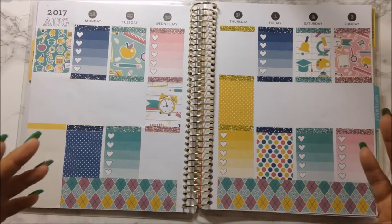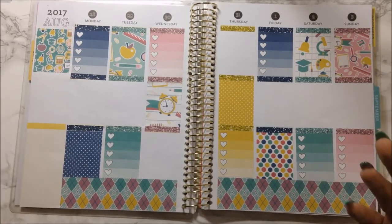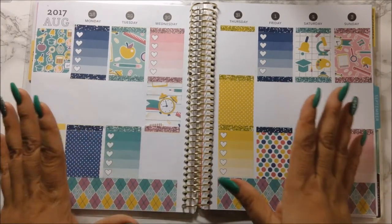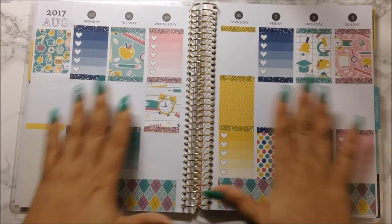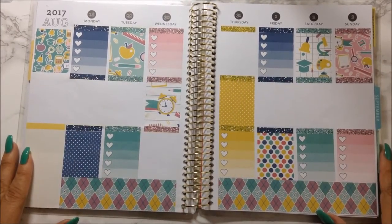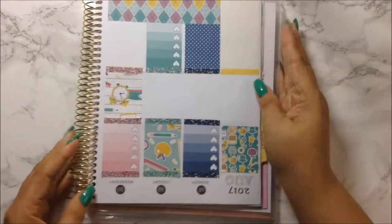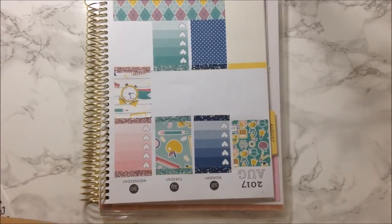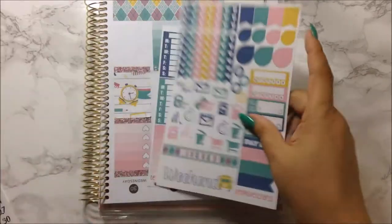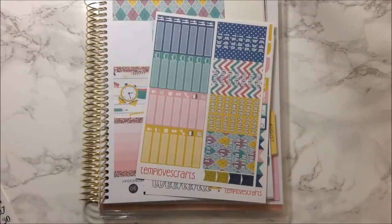If anyone else has the same problem trying to cover up the headers, please let me know, because if not, then I'm going crazy and I just can't lay stickers down. So this is how it's looking, and I want to go ahead and turn it because I want to do my sidebar. Let's go ahead and get sidebar stickers and washi.